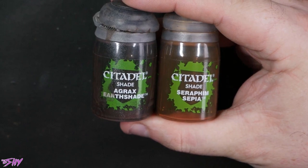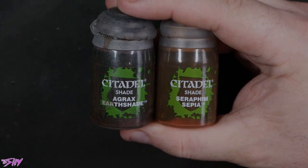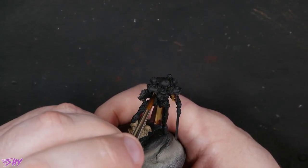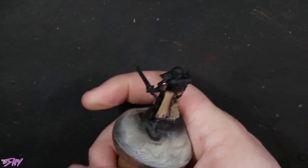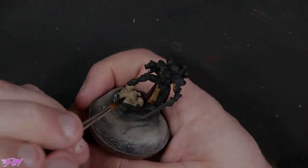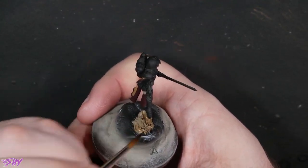Now let's wash those bones with some Agrax and the robes with some Seraphim. You know the drill — you've seen me do this a few times before, so we'll just speed through it very quickly. There's the Seraphim for the robes, and the Agrax for the bones.